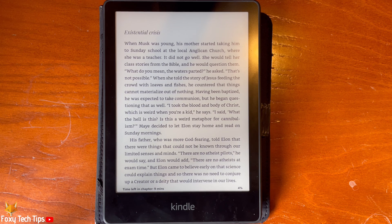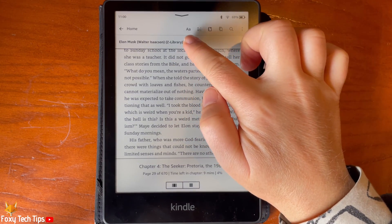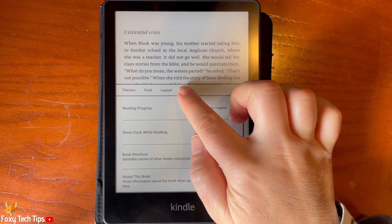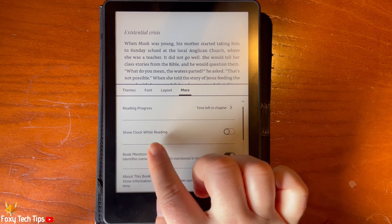When in a book, tap the top portion of the screen to open the options. Then tap the AA button. Tap 'More' from the menu bar, then turn on the toggle to the right of 'Show clock while reading.'